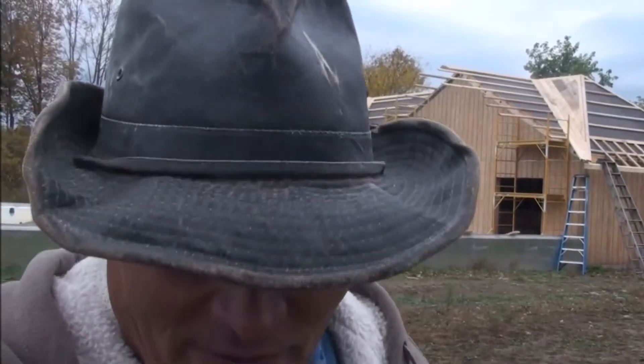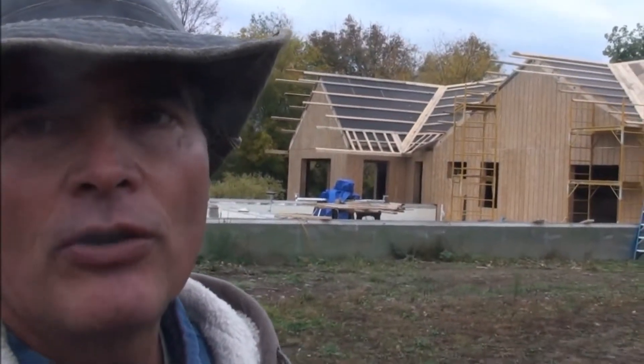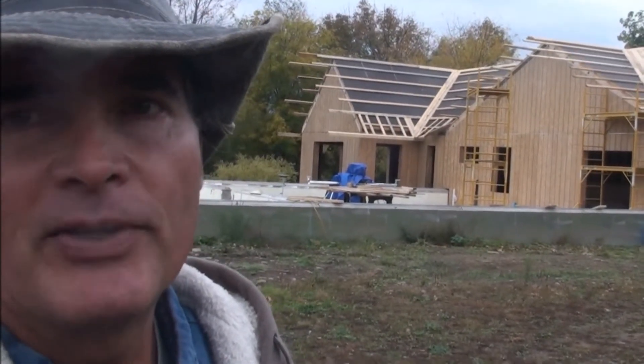Hey folks, Kevin here again. Sorry it's been so long since I gave you a video. I got one of my cat friends, Sunshine, here helping me, and behind me is the chicken coop and storage area. I'll talk about the progress I've made. In the last video I showed, we had the rafters all in place.